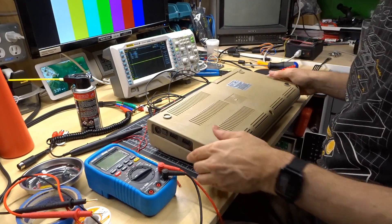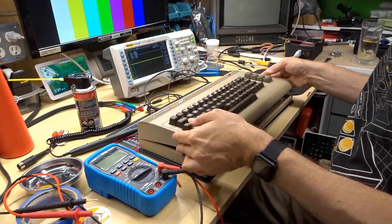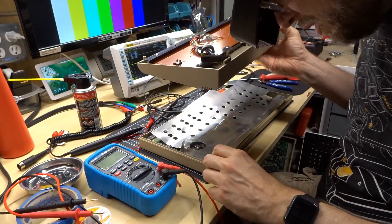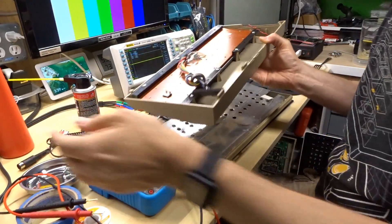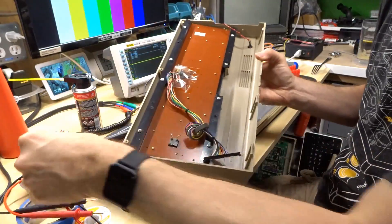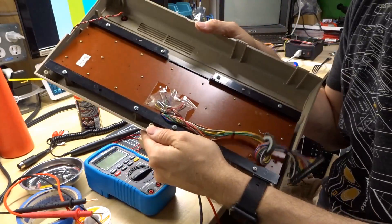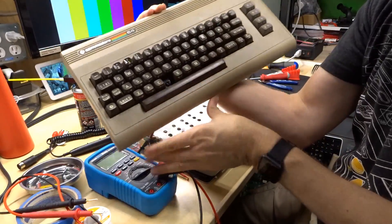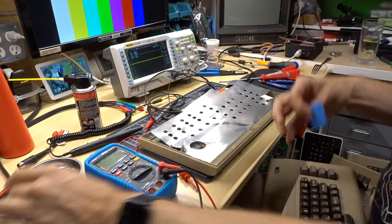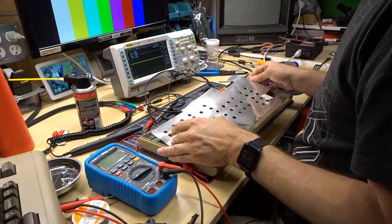Both of those screws just spin when you turn the screwdriver, which implies the standoffs are broken on the top. That standoff is still intact though — I don't know why the screw was just spinning. Here's a broken clip; that other clip is fine, so we just have one busted clip. And this standoff on this side is broken, and so is the middle one — that's why there was no screw there. The top of the case looks pretty good otherwise. So we're going to call this machine number two.